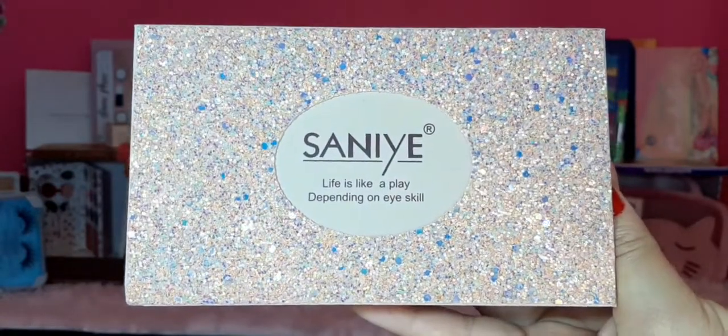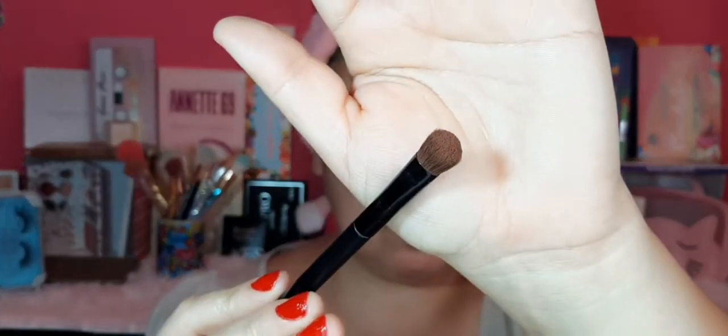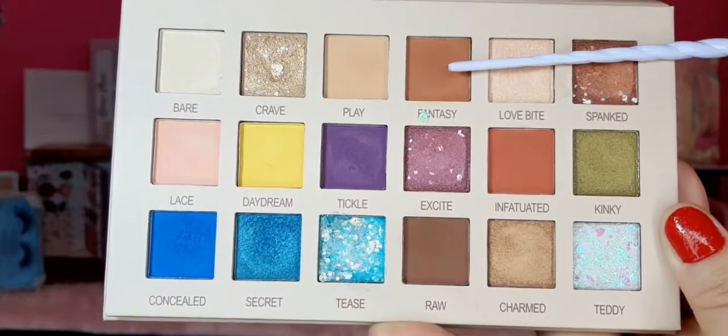La siguiente paleta es esta hermosa de la marca Sanille, con presentación de puro brillito. Voy a tomar un tono marrón mate con un pincel mediano de la marca Clean Color y lo depositaré al final del ojito, en el canto externo, hasta llegar a la cinta adhesiva. Luego regreso con un marrón más claritos de la misma paleta para difuminar esa zona y crear una combinación entre el verde, el azul y el marrón.